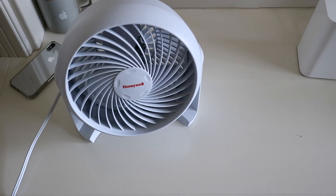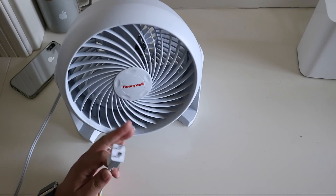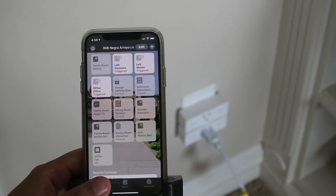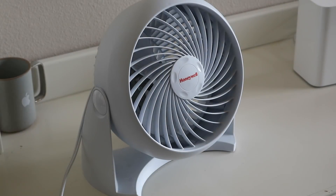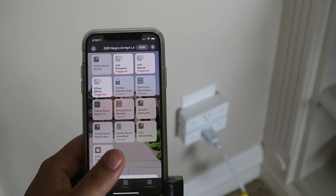Now that the smart plug is set up, I'm going to plug in this fan. It is Southern California summer heat wave time and this fan will help circulate the cool air from the HVAC system. With the fan plugged in, we can control it from the Home app. Let's try Siri — 'Hey Siri, turn on the fan.' 'Hey Siri, turn off the fan.'